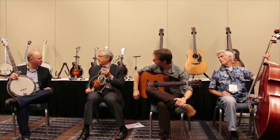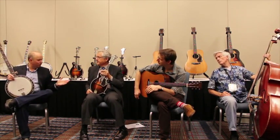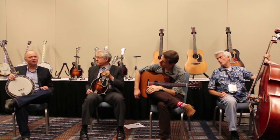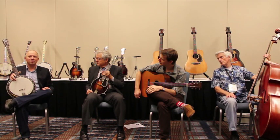This banjo has a Loar connection as well. Lloyd Loar also came out with the master model mandolin — that's where the term 'master tone' came from. The Style 5 banjos came out at the same time as the Lloyd Loar mandolins and L5 guitars.